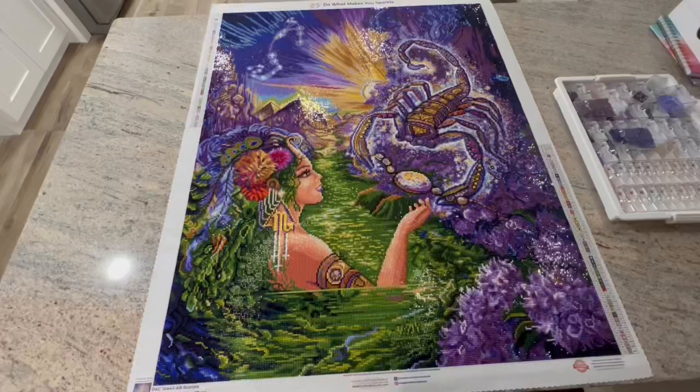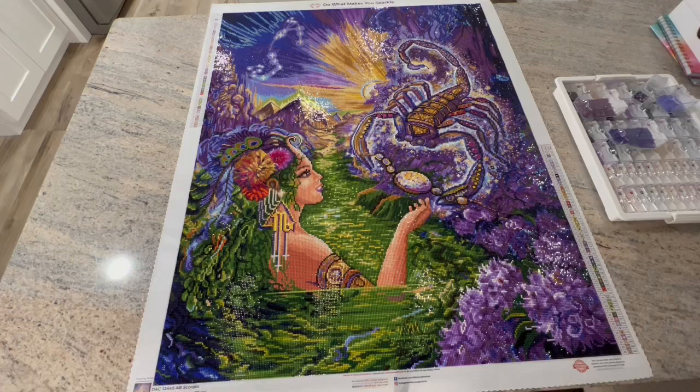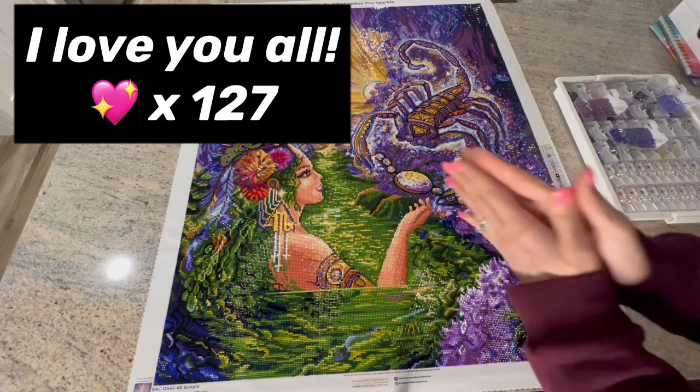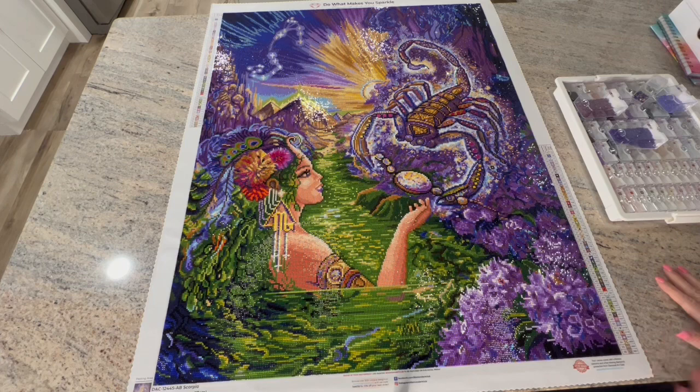Hello shiny happy people, welcome to Kimba's Crafts! My name is Kimba and if you're new here, welcome, and if you're returning and you've seen one of my previous videos, welcome back. I truly appreciate you. And did you guys see — thank you to all 127 subscribers. I'm so grateful that people are enjoying my videos.